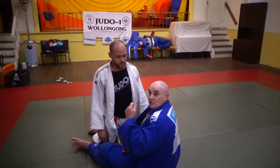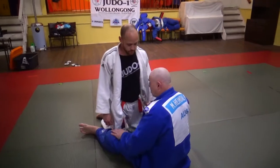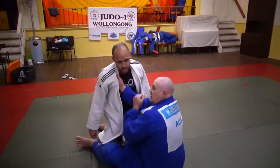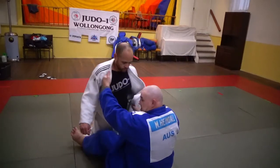We're going to do a cross strangle, but we're going to set it up using the base of the lapel over the neck and then change over, just like a normal cross strangle that we use. We're just going to use the base of the lapel. So I have him in my guard.